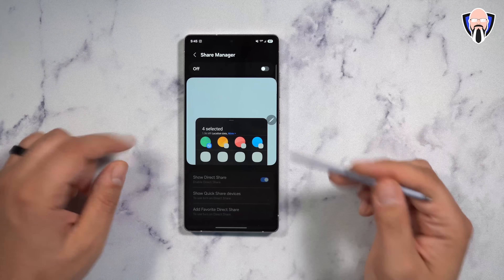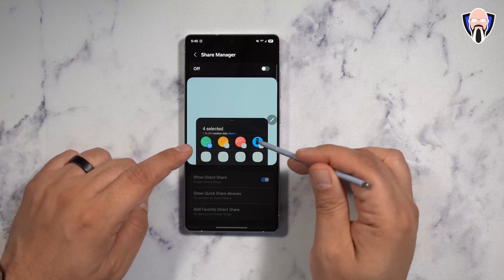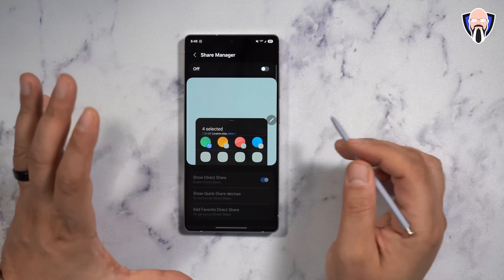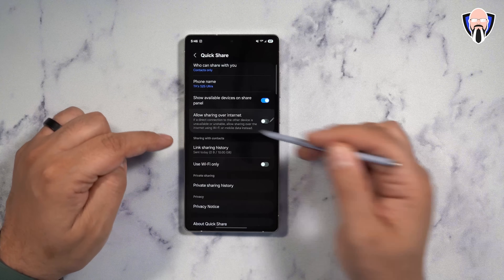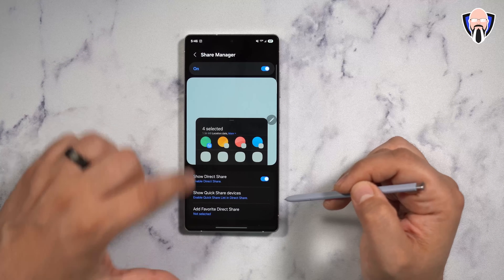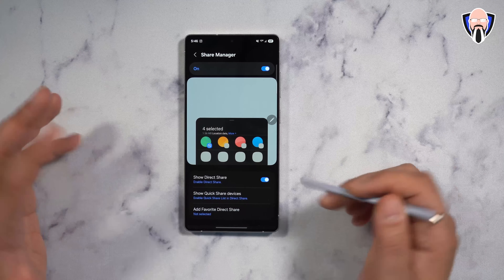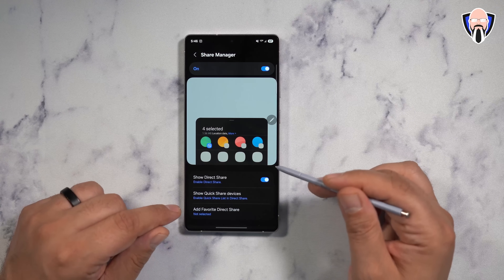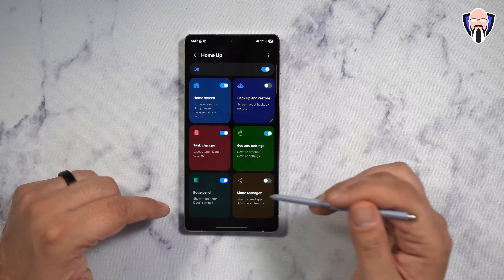Share Manager is basically the ability to jump in and customize that bar that comes up whenever you hit the share button before jumping into a specific app. You can pin specific contacts, pin specific functionalities directly, and it's all customized from here. You just have to activate it. You can go into Quick Share, change Galaxy devices, specifically customize them — the phone name, Wi-Fi only, link sharing history, privacy notice information. This is specifically useful if you share a lot of things with your significant other, a friend, or family. You can customize it for a direct share to them, making them your direct share option. Very similar experience to what we had before, but with more options.